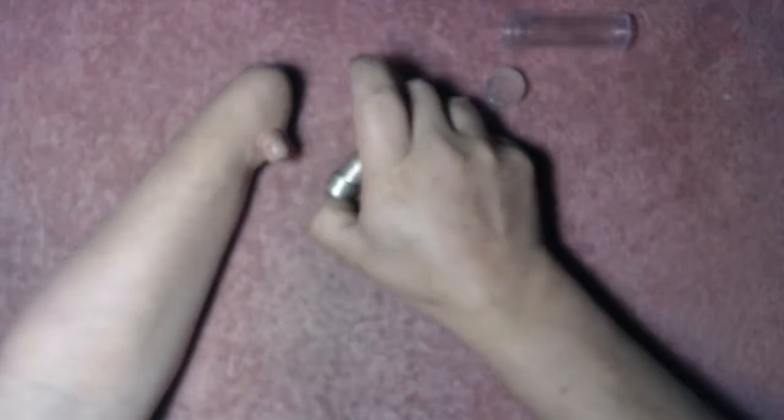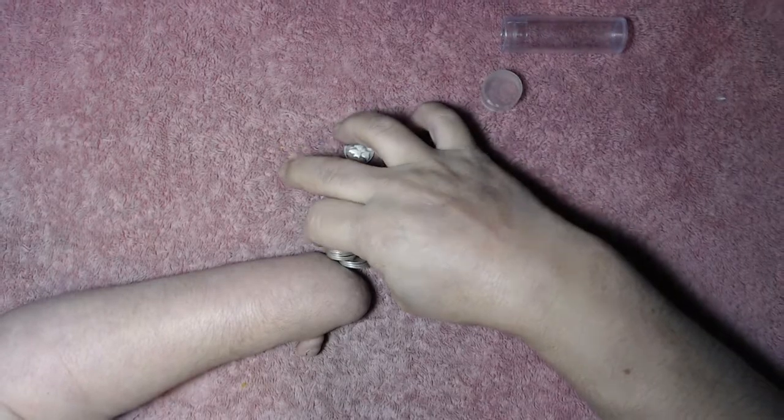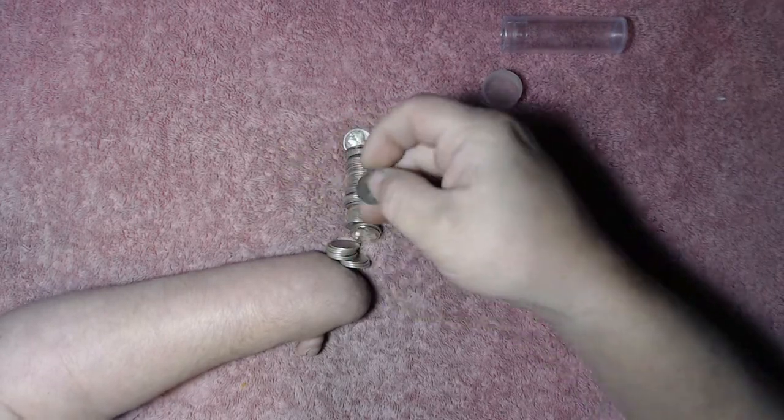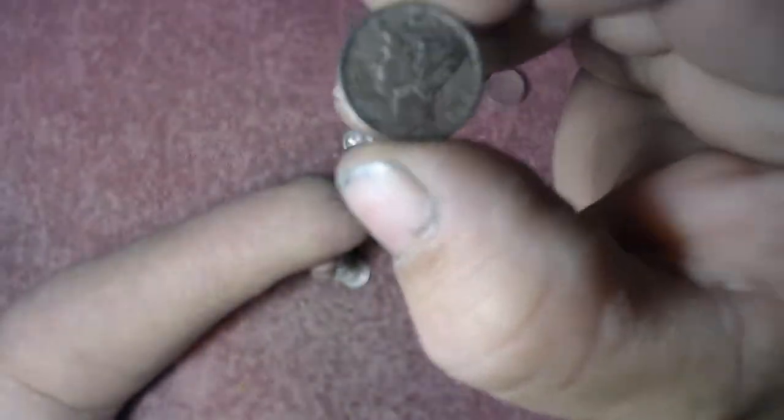Dump them out right there. Check that out — I love looking at silver edges. There's some dark ones in here. Let's see if they're all toned pretty. Oh yeah, that's a nice toner. That's a nice toner.